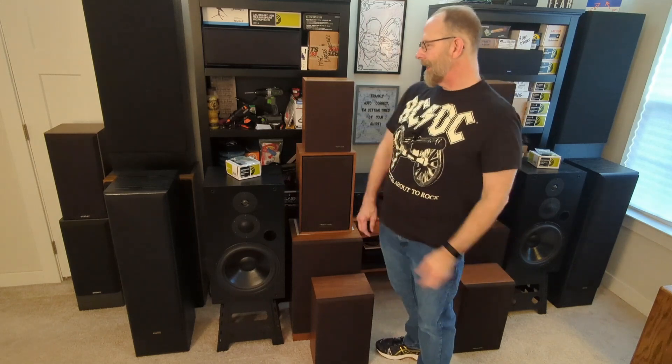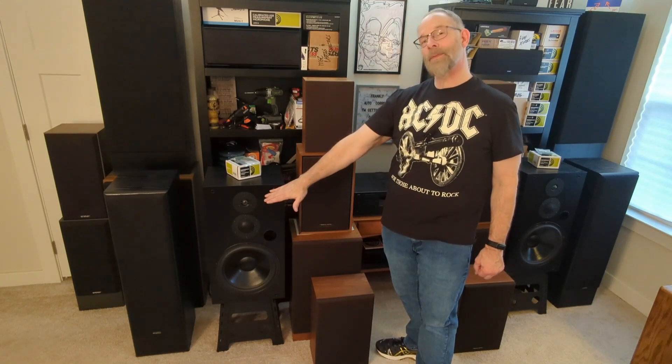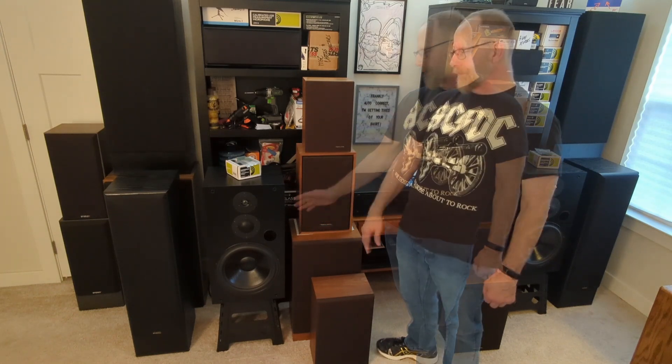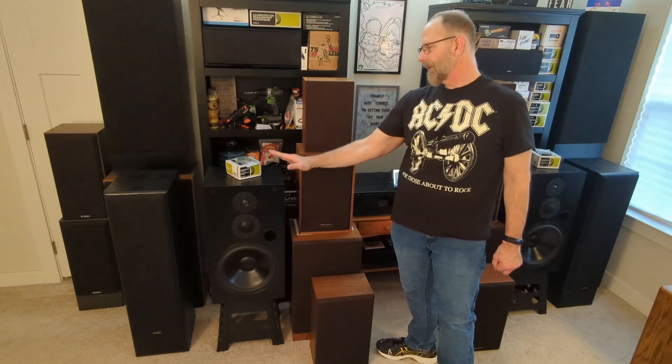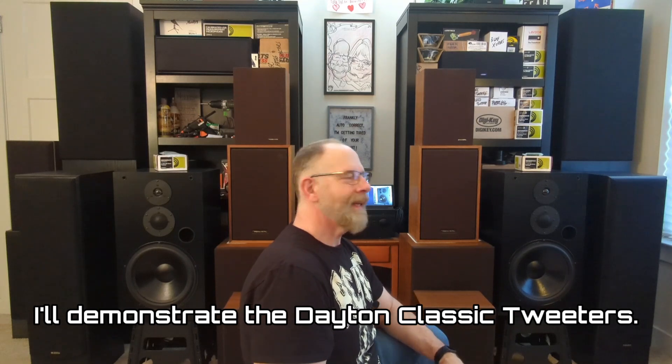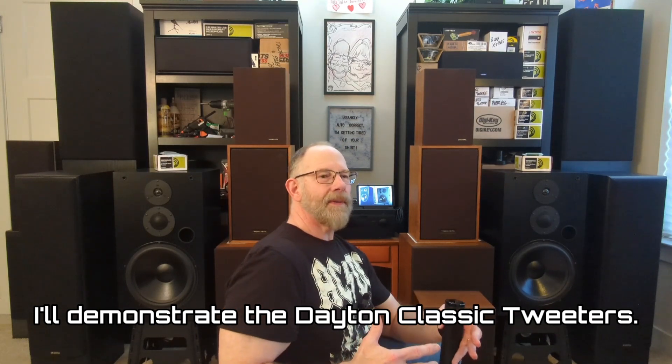I've got all my grills back on and I'm trying to figure out what this tweeter is doing, then swap it out with the Dayton Reference series to see how that one does. I'm still in the process of fine-tuning these for the final build. I've got a fully assembled, operational pair of speakers and I'm really tweaking them now. I play music over these speakers, and what you're hearing is picked up and recorded by my Pixel 7 phone. Honestly the sound quality hasn't been too bad — it helps me tune them too, because bringing the camera closer picks up subtle differences you can't always catch with your ear. I've switched over to the Pixel 7 mic from my lapel mic.